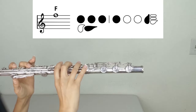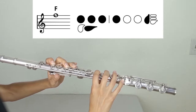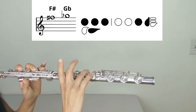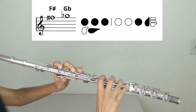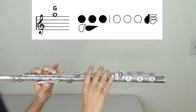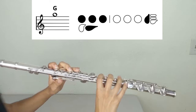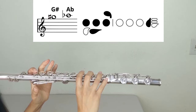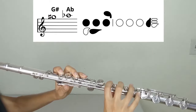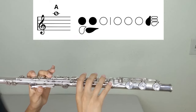F (second register): left hand one, two, three, thumb; right hand one, pinky. F-sharp or G-flat: left hand one, two, three, thumb; right hand three, pinky. G (second register): left hand one, two, three, thumb; right hand pinky. G-sharp or A-flat: left hand one, two, three, thumb, pinky; right hand pinky. A (second register): left hand one, two, thumb; right hand pinky.